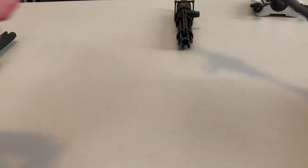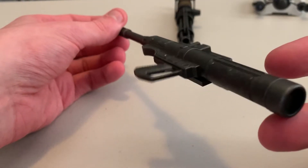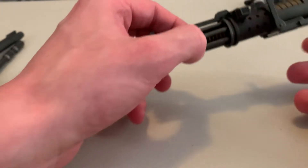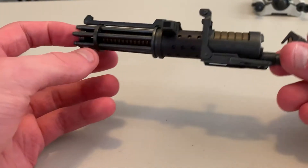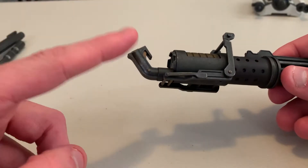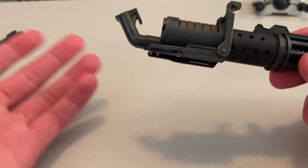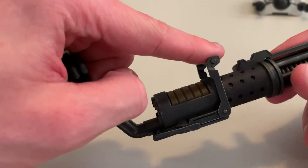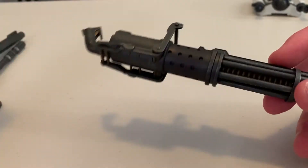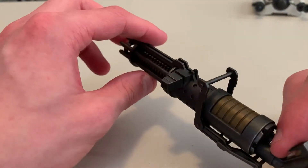Then you get the rocket launcher, which I think is great. I'm definitely thinking of incorporating this in my display somehow — it's got a green dot on both sides for the scope. The deluxe version exclusive rotary blaster does actually turn, and I love the look of it. The one downside is they don't give you a hand that can actually fit over the grip. What people do is put just the regular open hand on it, even though it falls off, and use the left trigger finger on the bar, but I have not been able to get it to stay on the figure. That's kind of a bummer — I wish they had included some kind of hand that could hold this.